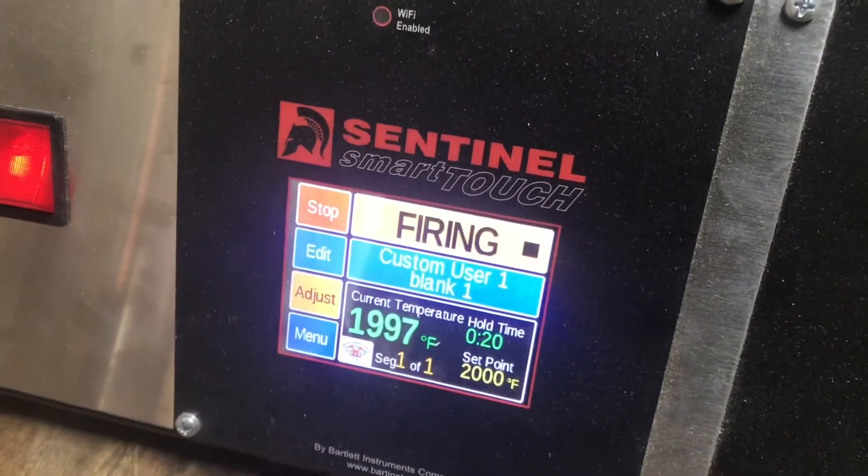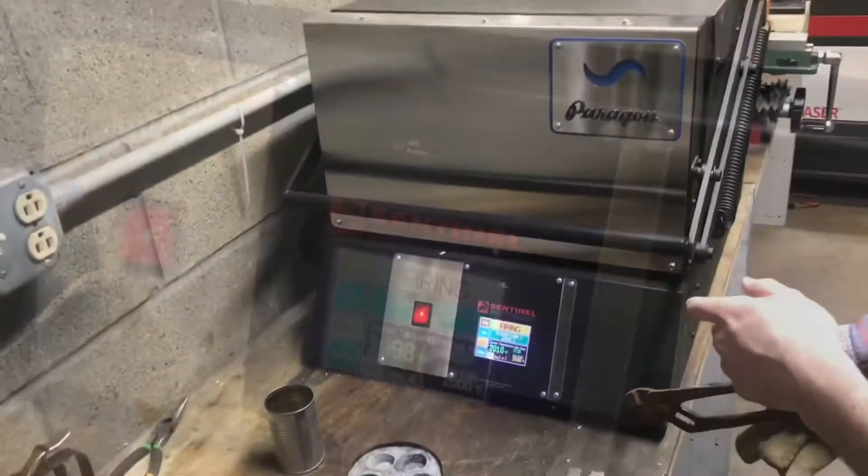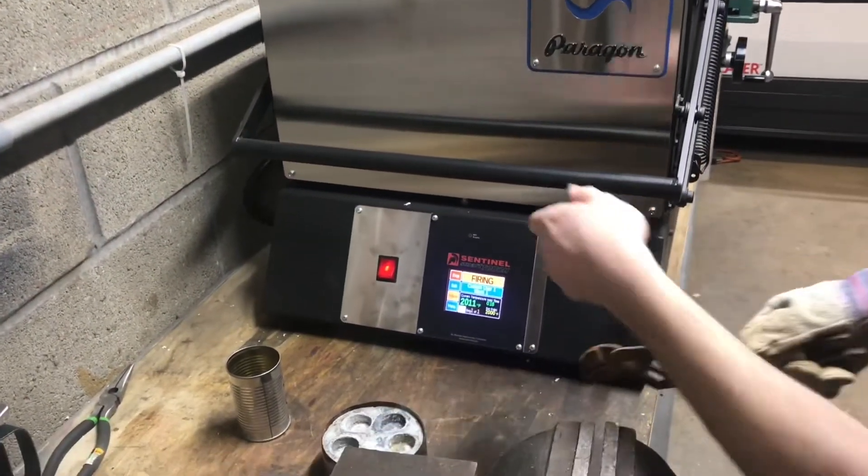It surpassed the melt point of copper. I'm going to give it just a little bit so it has time to melt. We're ready to pour. I'll take it out and put it in our hand gift mold.